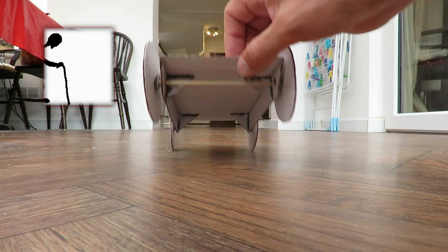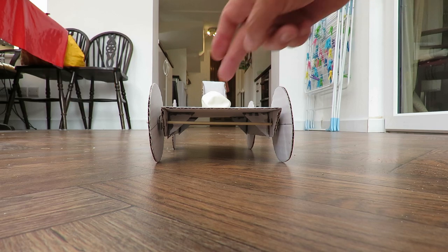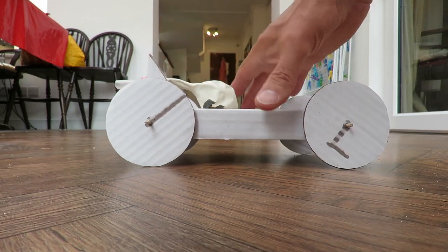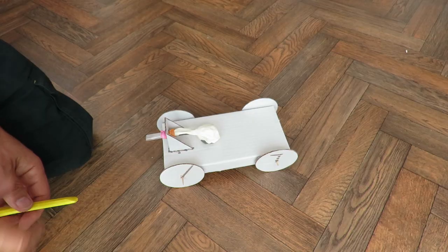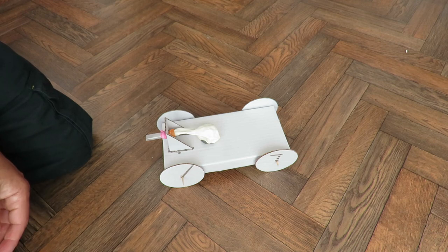What I'll do now is I will just modify it so we can try it with a rubber band. The main problem is we don't get much grip with this sort of wheel, so we may have a problem with wheel spin. Modification to rubber band power.